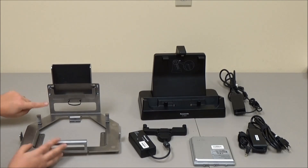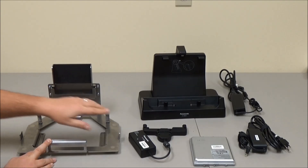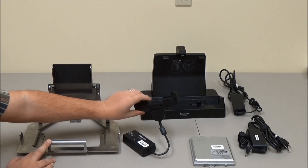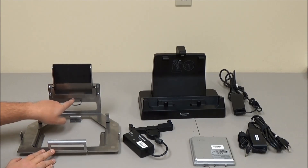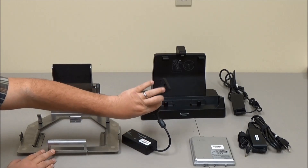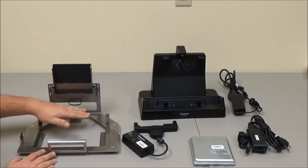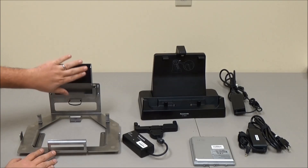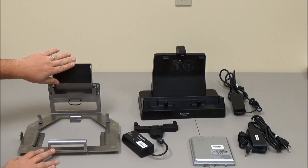On the back of this bracket is where the one-bay battery charger goes in. The basic cup of it sits in here, and we put a couple of holes in the back to secure this portion of the adapter. There's also some room in the back to run your cords and everything else.